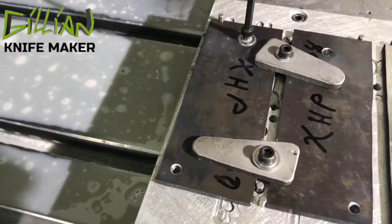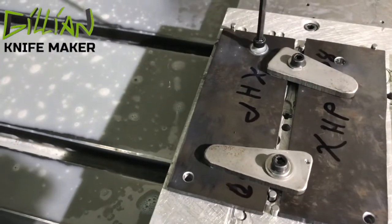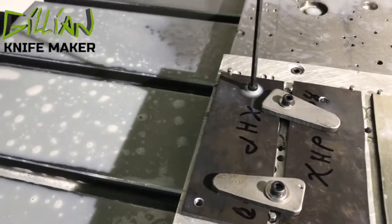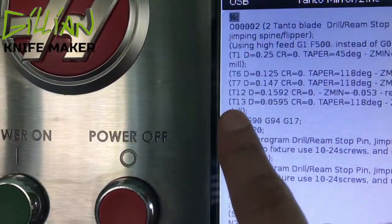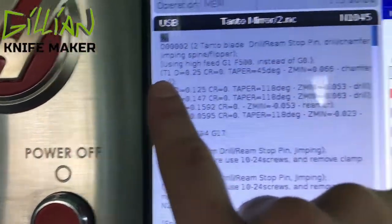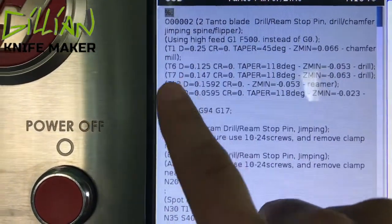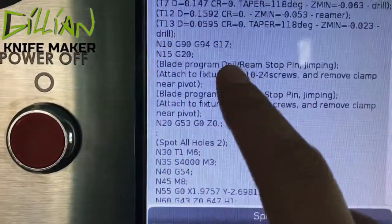The next step is to attach this bar stock to the fixture using 10x24 screws, going down through the pivot hole, then I'll take off the clamps. Now this is Program 2. We load these tools into the tool carousel: tool one needs to be the chamfer mill, tool six a 0.125 drill, tool seven a 0.147 drill.